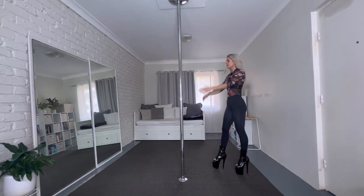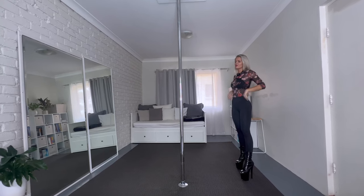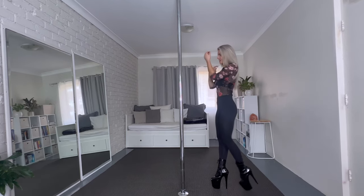I smash a little bit into the ground, but yeah — practice. And the shoes are also pretty heavy, so you're definitely better off doing it without high heels in the beginning.